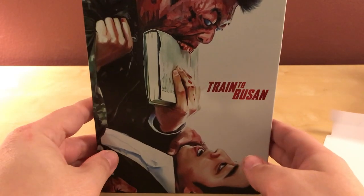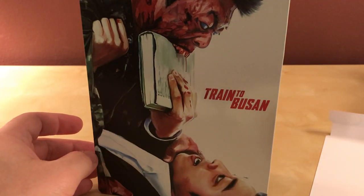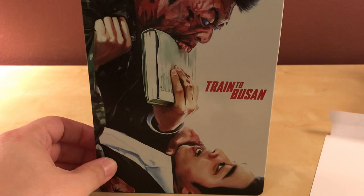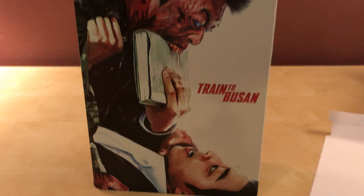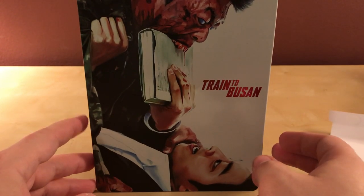There's Train to Busan — I haven't seen the film so I can't comment on it, but I'm looking forward to watching it. I wasn't really ever planning on buying the actual regular release because I don't buy regular releases anymore — I only buy special releases like steelbooks or Arrow Video, Scream Factory, things like that. Otherwise I just get the UV code or wait for it to be on streaming, because that's the way of the world now.